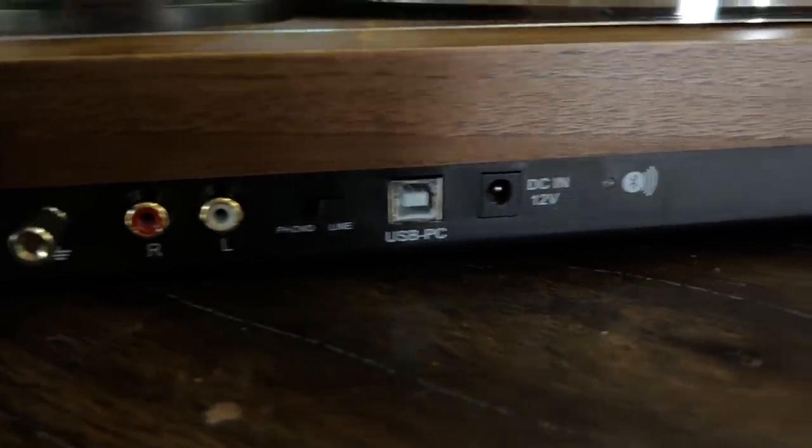A couple of other features: it has Bluetooth, which means if you have powered speakers or anything with a Bluetooth receiver you can stream to it, or if you have Bluetooth headphones you can sit back and listen to a record wirelessly. I personally would probably never use the Bluetooth, but it's there if you want it. Another cool feature is the USB output, which means you can record your records onto a digital format through a computer using Audacity — a free download — and it walks you through it in the manual. If you have a bunch of records and want to digitize them, you can do that with this table.